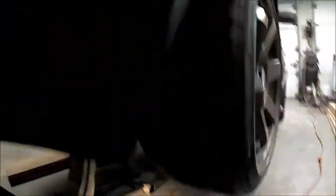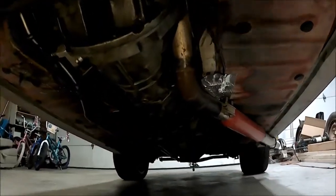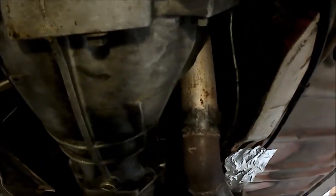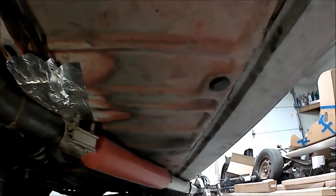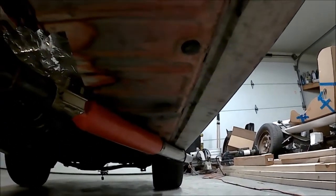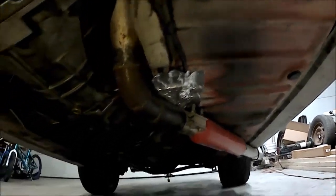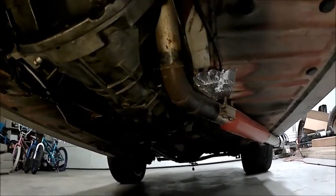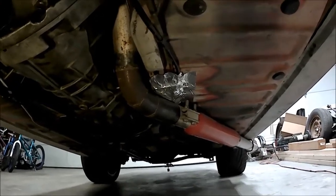Now we're going underneath. The exhaust comes out straight by the transmission — it's real tight in there — curves out and then a straight shot, right in front of the rear wheel. Makes for a quick exit and good flow for spooling the turbo. I used to have a full exhaust going all the way to the back, but that would cross underneath and I was sick of it dragging on the ground and hitting the rear axle.